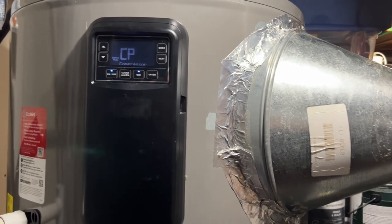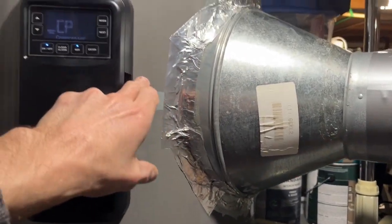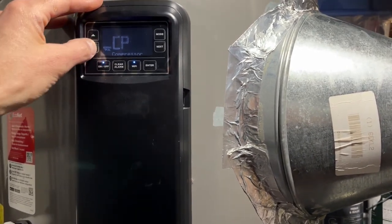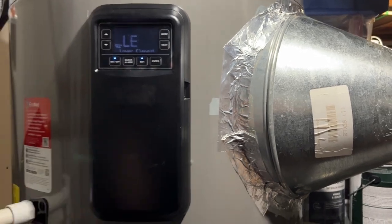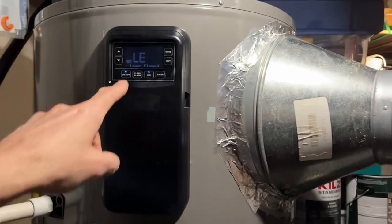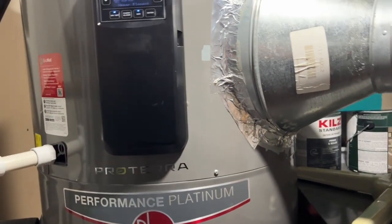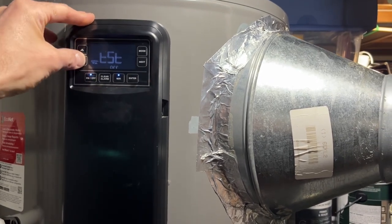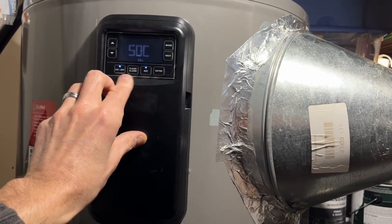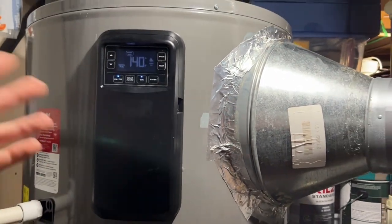I couldn't get the compressor to turn on when this was in cold mode. You can't see the sensor from the outside — very frustrating. The app is also lacking; it barely lets you control the system. You can also switch off the compressor, which turns the lower element on. I had my Emporia energy monitor hooked up on the electrical circuit so I could see the power rise when that element turned on.